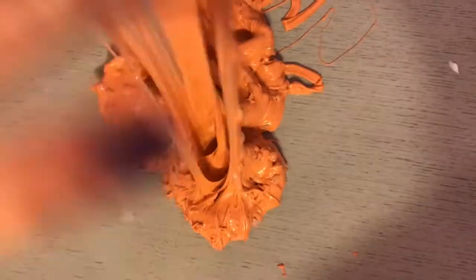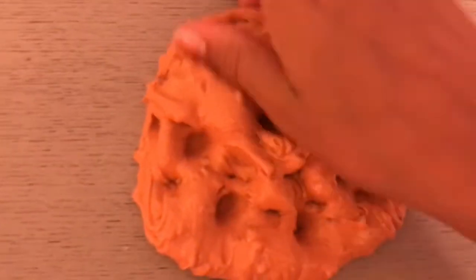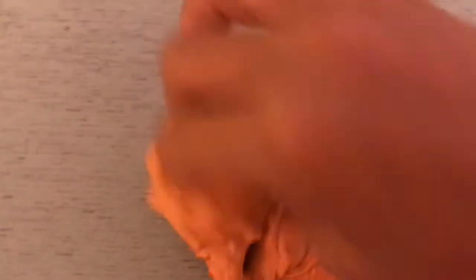Just so you guys know, every Sunday we restock in our store on Mercari and our name is Rockin Poppin Slimes — you guys could buy some slimes from there. We also post on YouTube every Sunday and you should go check out our Instagram at Rockin Poppin Slimes.